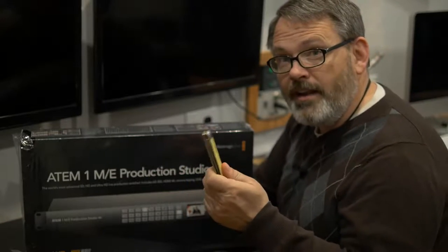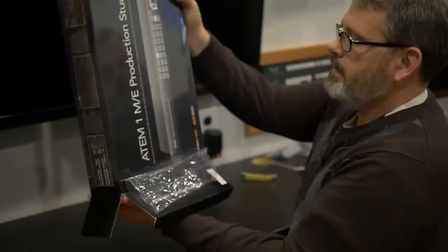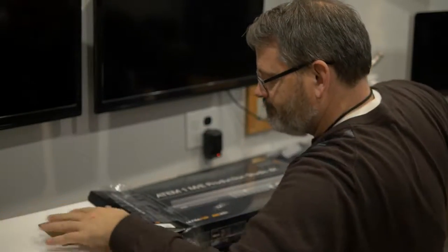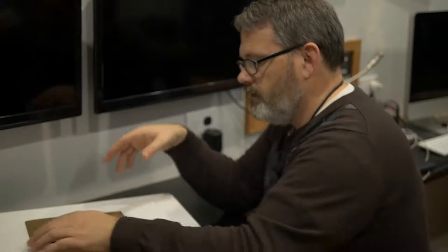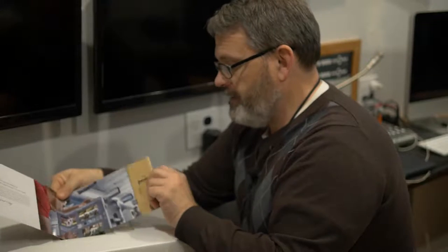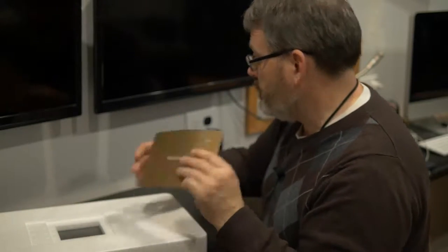Let's get this open. I've already used a knife and opened the plastic. Very consistent packaging. As we've seen before, we've got an advertisement, and then the software and manual come on an SD card. I'm sure we're going to need that, so I'll set that aside right here.